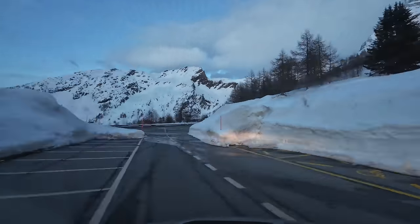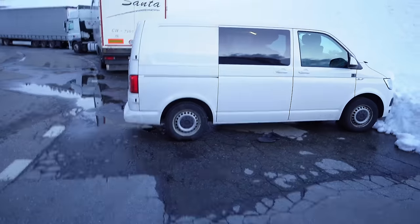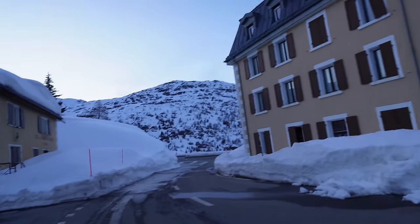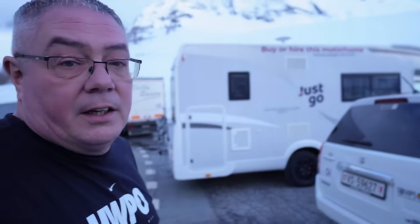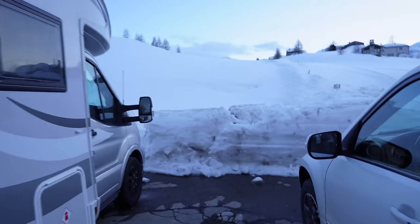We spotted another camper parked by the toilets but it wasn't too level, so I turned around and found a more level park up opposite the hotel. It is freezing out there — I've got shorts and a t-shirt on. Have a look — there's snow all around us. We've just fitted in off the road, it's snug but that'll do for the night. We better put the heating on.